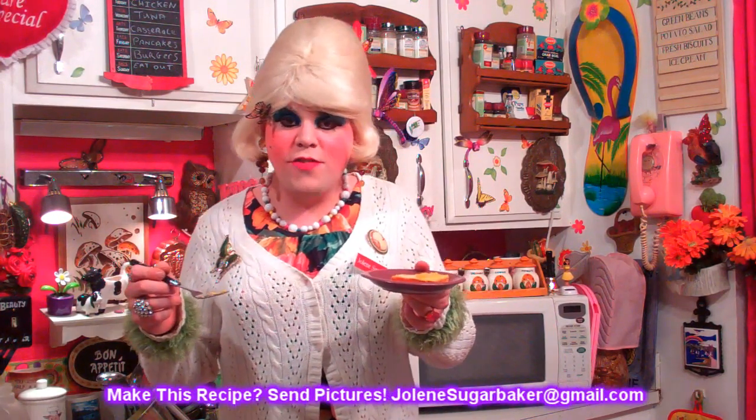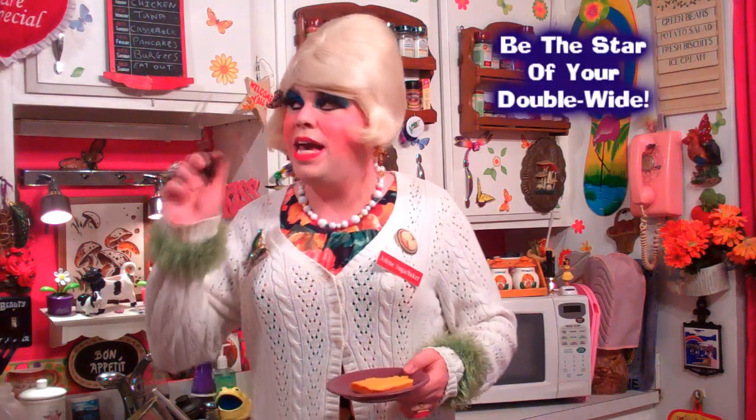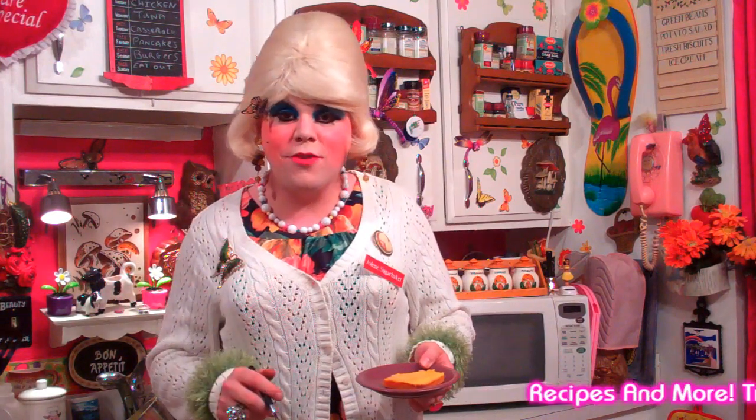It's such a great cake, and I hope you get a chance to make my Orange Grove Cake. If you do, send me pictures at JoleneSugarBaker@gmail.com. Don't forget to follow the Trailer Park on Twitter — I'm Jolene's Trailer there — and add me on Google+. There'll be more cooking shows right around the corner, so go ahead and hit that subscribe button. Share this recipe with your friends because this Orange Grove Cake is so good. I hope to see y'all back real soon. I love y'all. Bye bye.